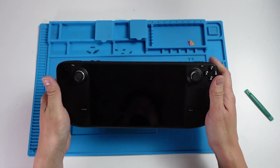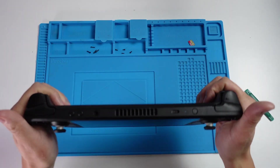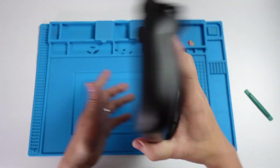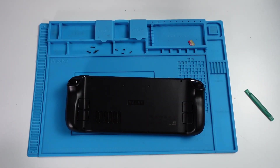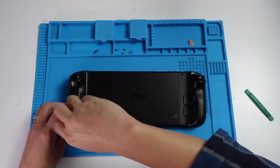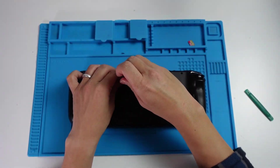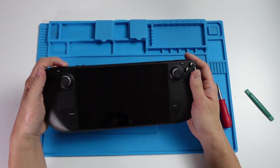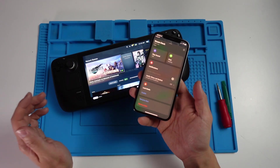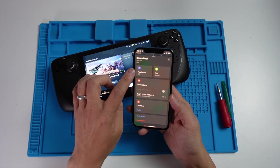I haven't screwed anything yet, but there is no give — the AirTag itself doesn't move at all. Then I'm going to screw back all of my screws. We're going to put our SD card back in and switch on the Steam Deck. Basically the way to check this is to open up the Find My iPhone app, and what we can do now is press Play Sound.